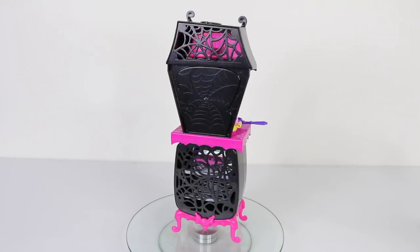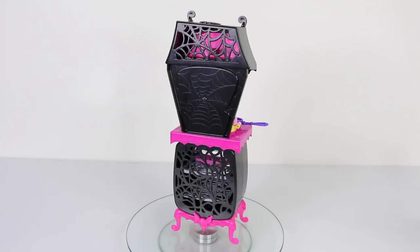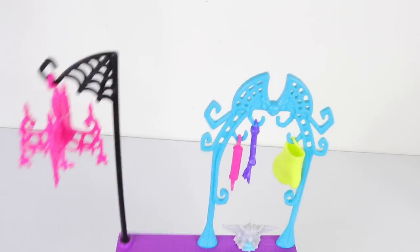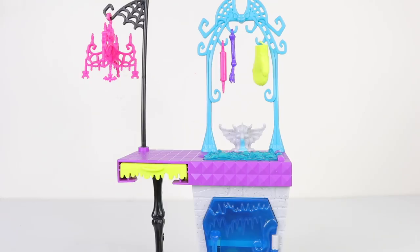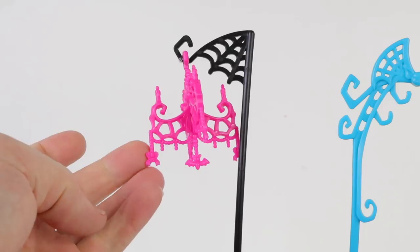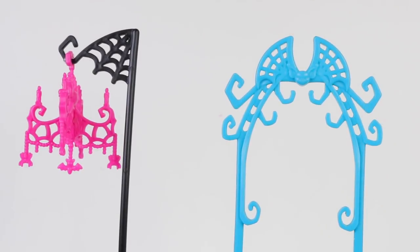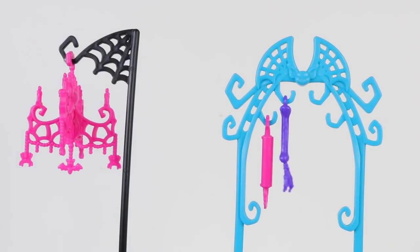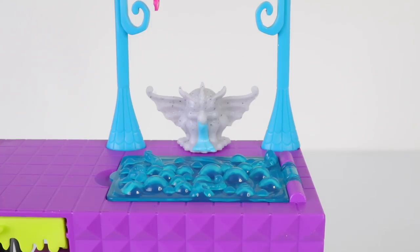I'll just give you a quick 360 of the oven so you can see it from the back. Next up we have the other part of the kitchen, which is the bench top sink and freezer. Attached to the bench we have a pink chandelier which has ribbons and a bat hanging from it. Just above the sink we have a blue rack where we can hang the rolling pin, a mixer, and an oven glove.